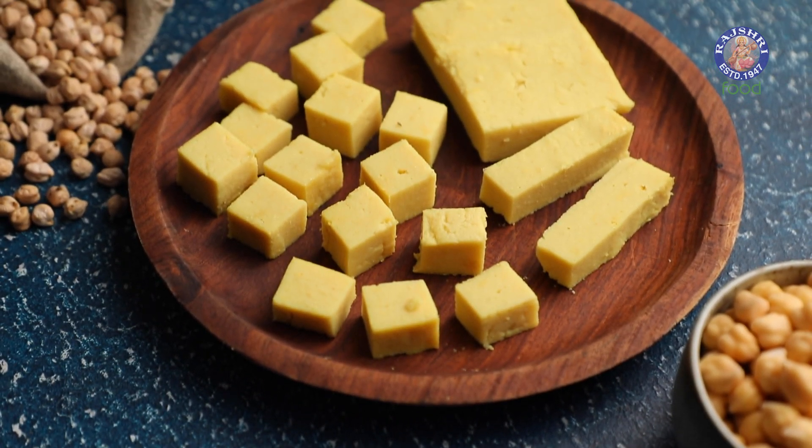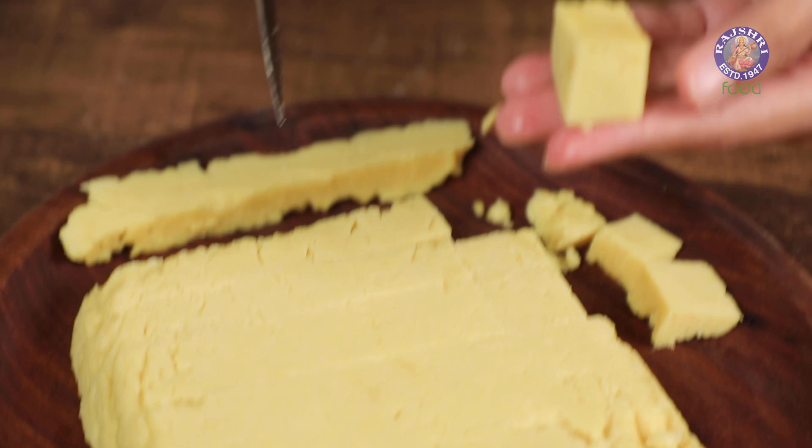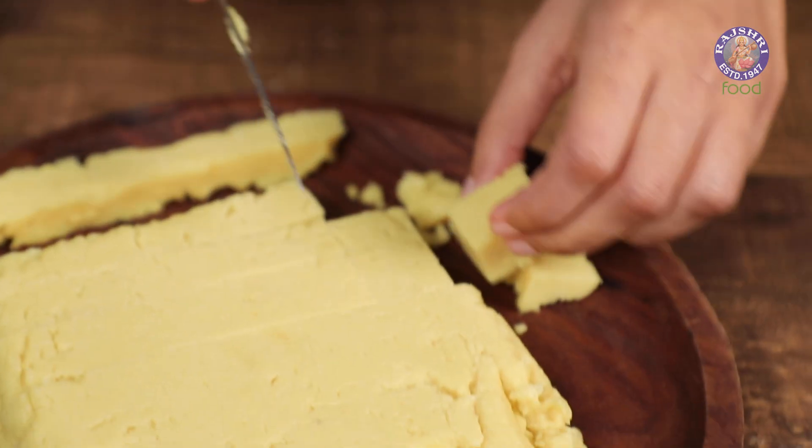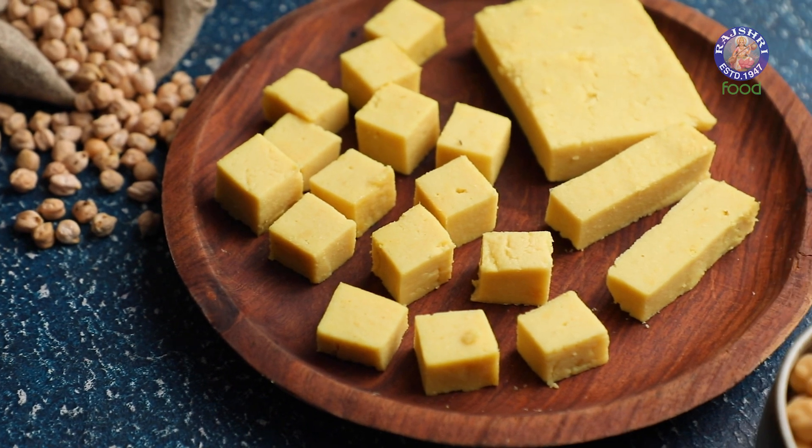A good choice of protein for vegetarians is tofu, but it is usually laden with preservatives when you buy it from the market, and it is also a little expensive. So today I'm going to show you how to make tofu at home with a pantry staple. Let's see how to make chickpea tofu.